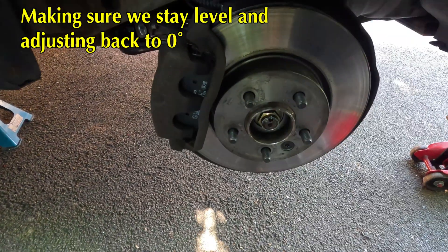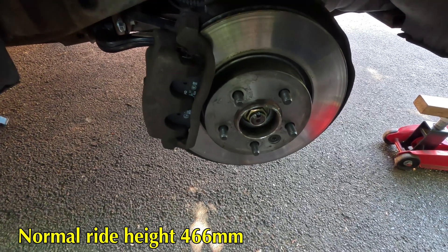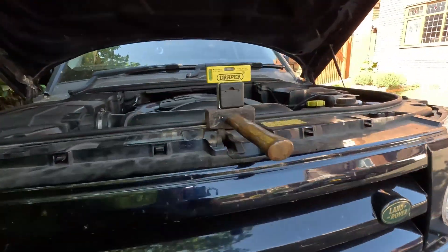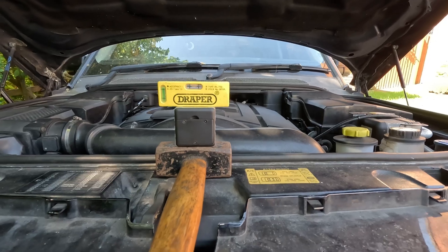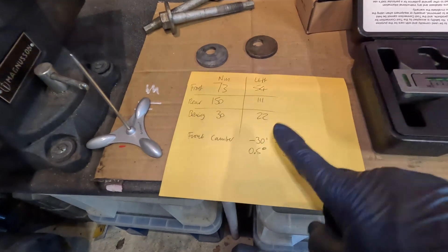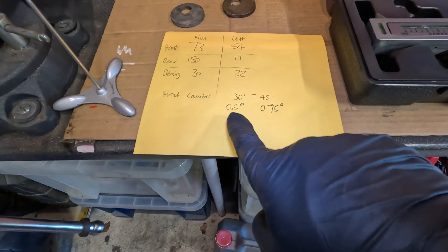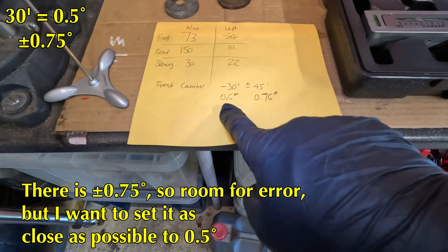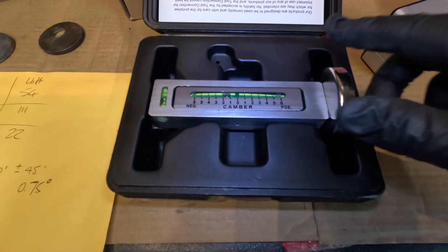The ride height is 466 millimeters. I've jacked up there, adjusted, and checked that the spirit level is level and the angle gauge is within a very small percentage — nought point something. My camber spec is minus 30 minutes, plus or minus 45 minutes. Minus 30 minutes is minus half a degree, so this gauge reads in degrees.